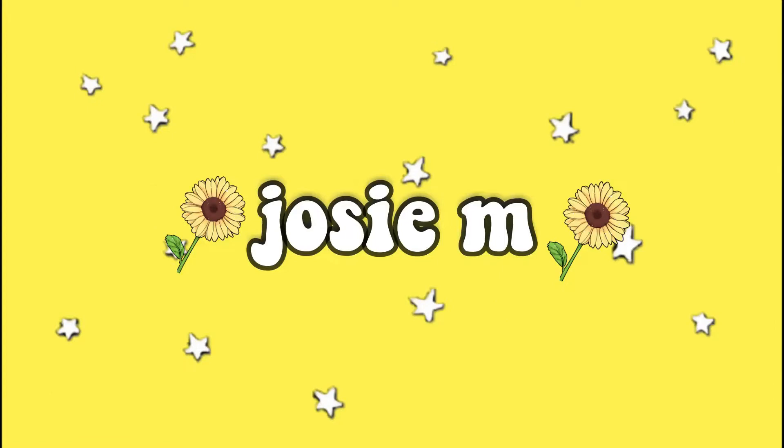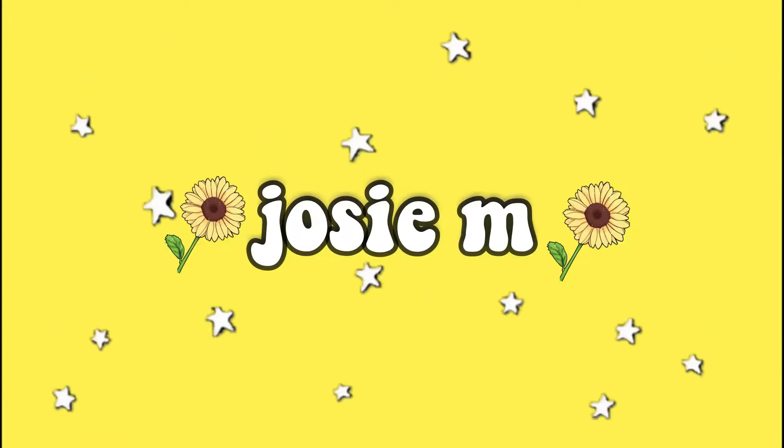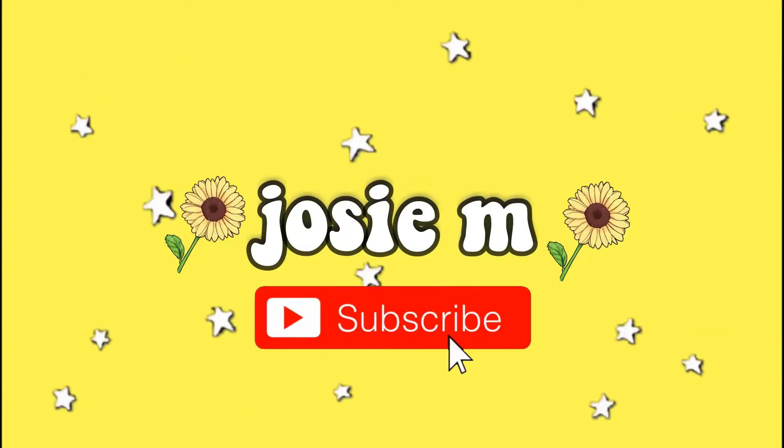Hey guys, welcome or welcome back to my channel. My name is Josie and today I'm doing a makeup video — as you can see by my crazy eyebrows. I've already done my eyebrows, that's why they look pretty dark, but today I'm doing a makeup video with the Morphe 35M Boss Mood palette that I got for Valentine's Day. I'm super duper excited to be using this in a video.